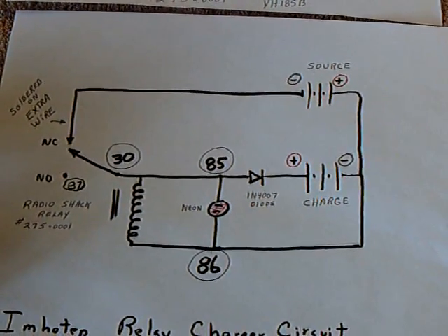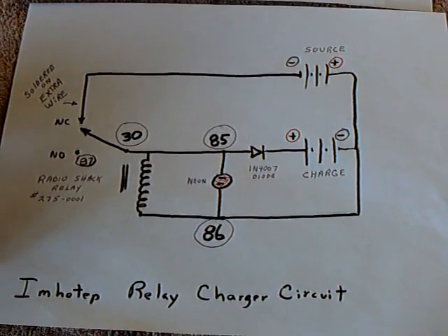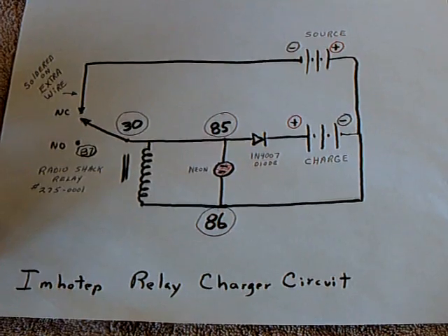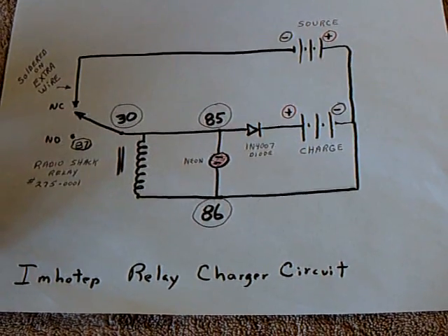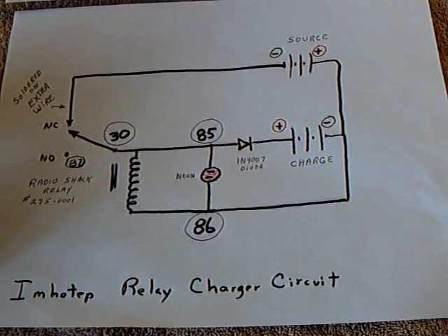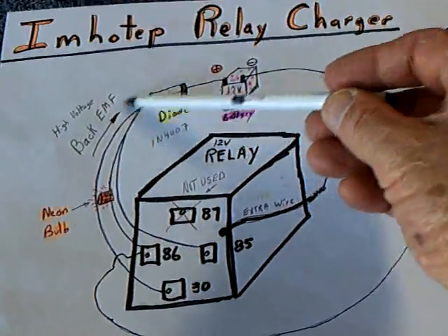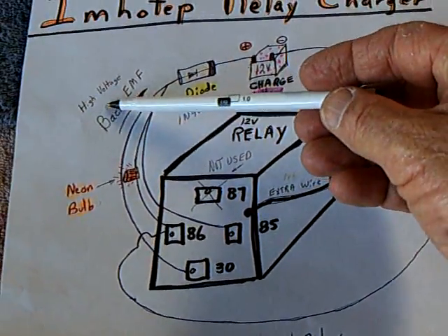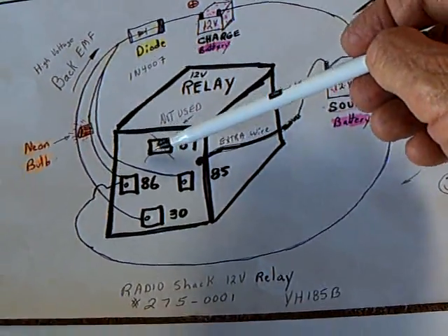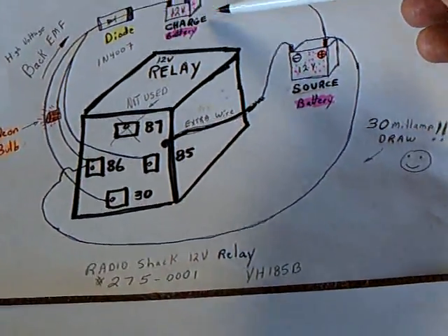This is the circuit right there, and it's very simple. Go over to his website and check it out — it's very easy to build, a couple of hours to get it built. It charges with very little amp draw, using a backwards way of charging coming off the high-voltage back EMF of a collapsing coil in the relay, and shoots electricity into a charged battery.